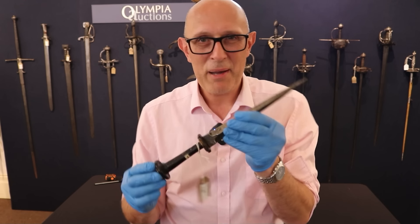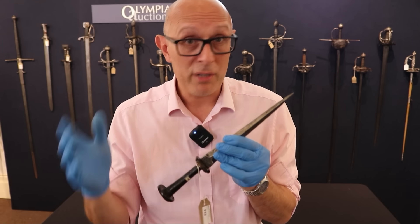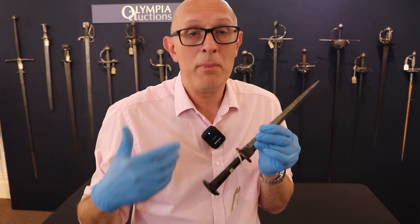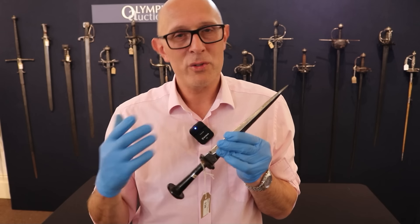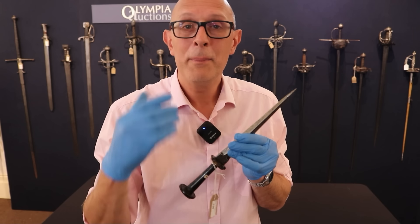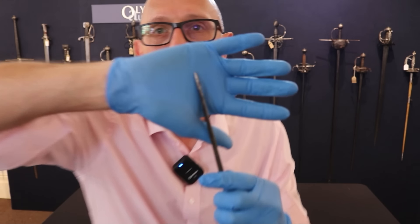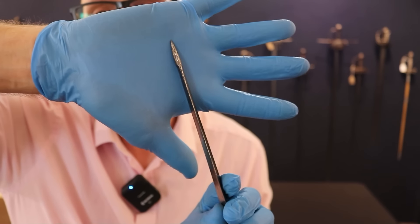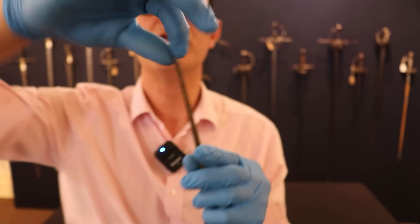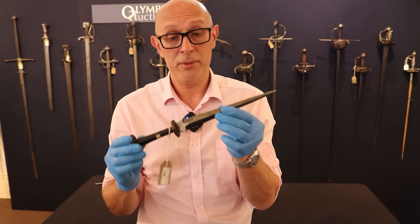Finally, this rondel dagger has a reinforced tip. You could have a blade that tapers to a really sharp point and it would be great for stabbing, but the problem is we're living in an age where what you might be stabbing into might be mail — chain mail — or a jack of plates or a brigandine. If you're stabbing into something very tough like that, you don't want a very thin tip as on a small sword, because the tip will snap off. So what we have here is a reinforced tip where you can see it swells and gets thicker right at the end — a triangular blade with almost a cylindrical, swollen tip to put more metal behind that point and make it stronger and more effective.